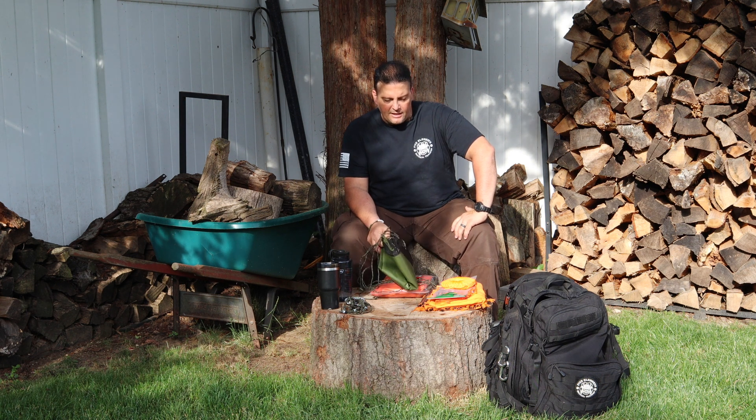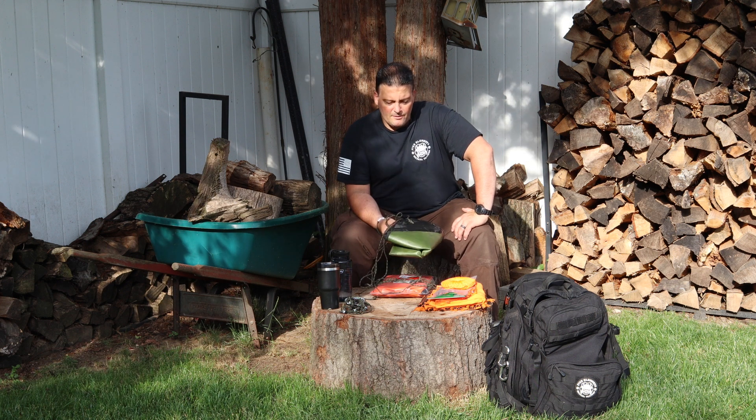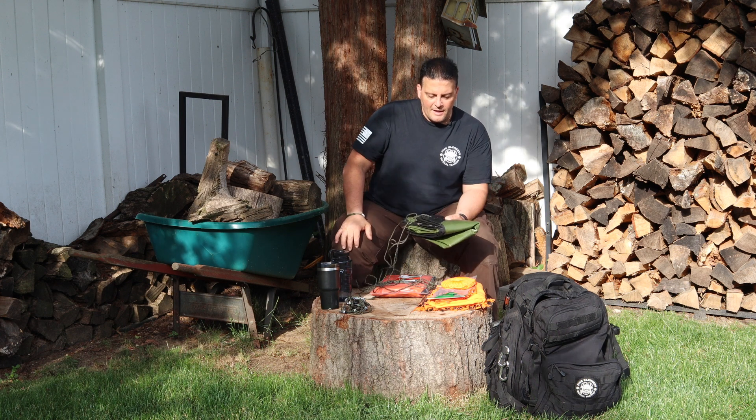I'll show you the blanket and the upgrades I made. It's real simple, it's not hard. These are things I think Arcturus should do on their own. I'll tell you what I like about it and what I don't like about it.